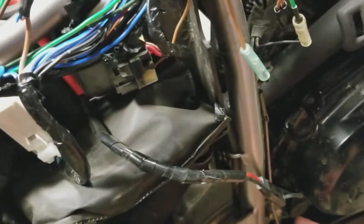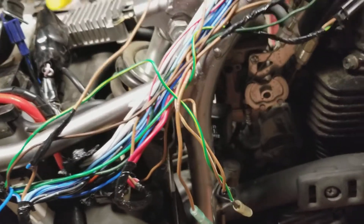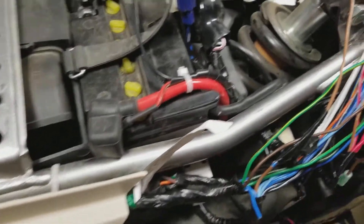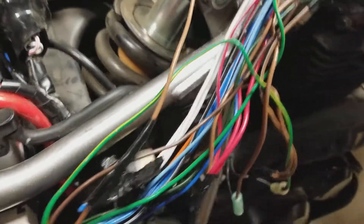This next one here goes to the switch here, and that goes to your rear brake light — rear brakes for the rear brake light, rear brake system for the rear brake light. I'll talk about that in a second. That is where those ones go — so that's these two wires.